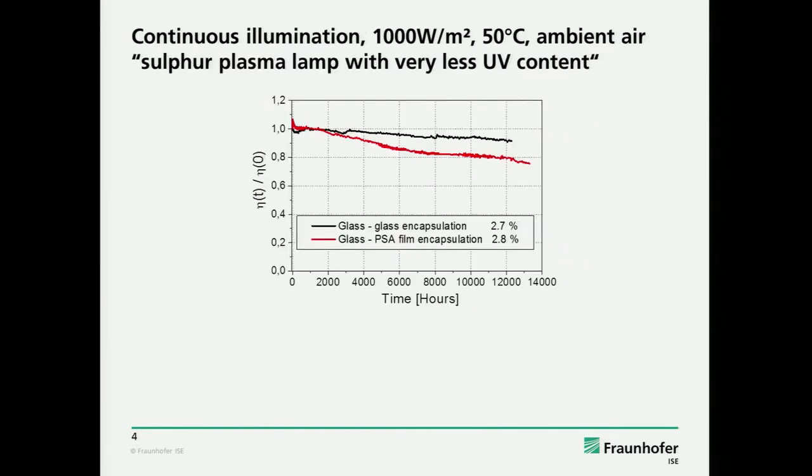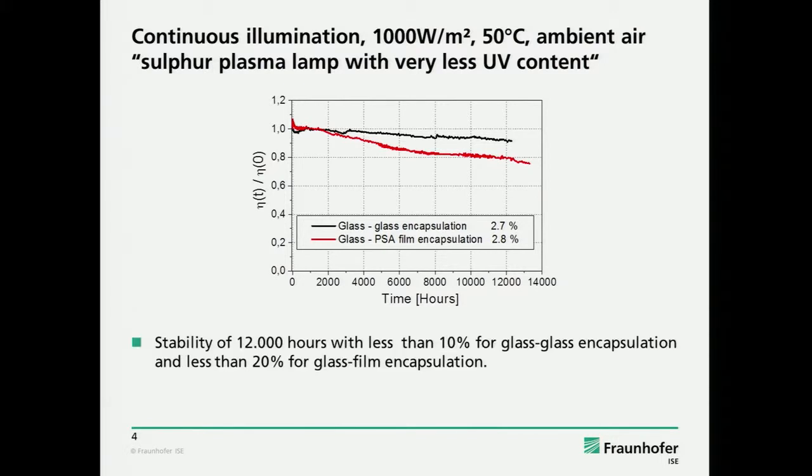Several years ago, we already had quite promising results on our sulfur plasma lamps. This is now updated — we have, until now, more than 12,000 hours. The oldest device with a glass-glass encapsulation had an initial efficiency of 2.7% — it's a P3HT:PCBM device. The result is 12,000 hours with less than 10% reduction for the glass device.